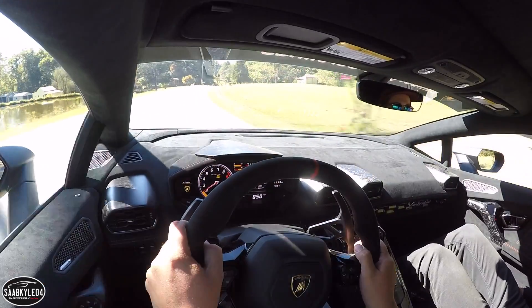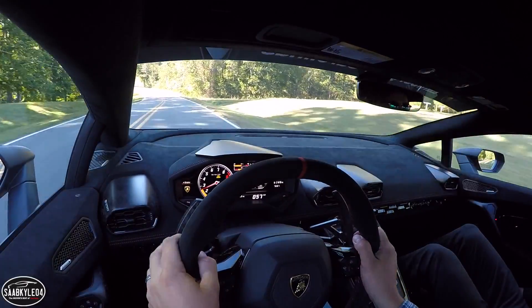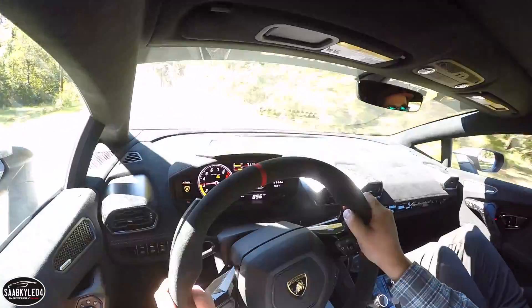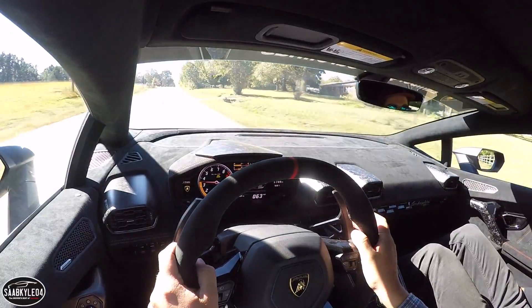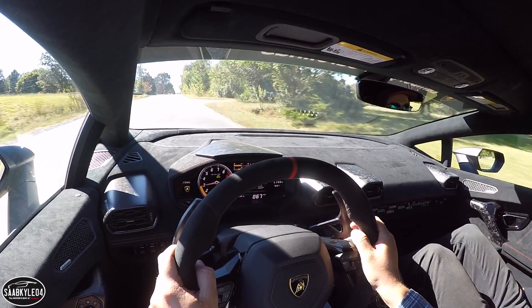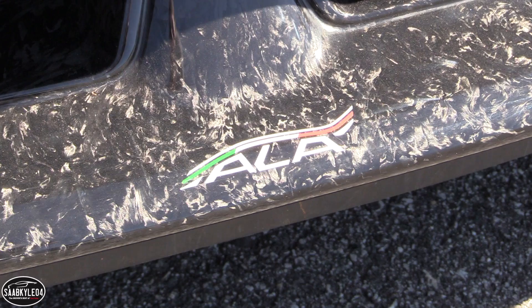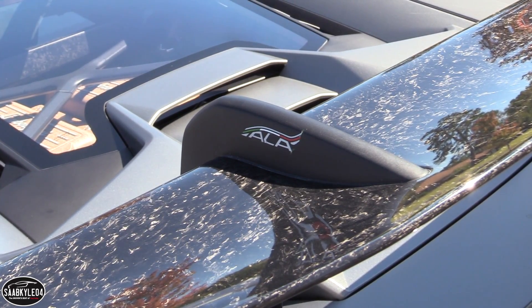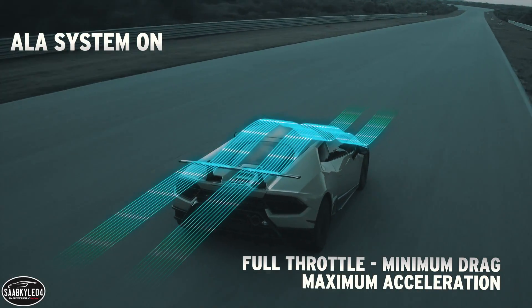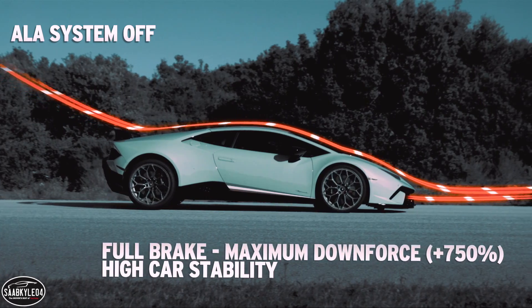With any car of this caliber, aerodynamics are especially important. The trick is finding an ideal balance between downforce and drag. The Performante adopts a new active aerodynamics system known as Aerodynamica Lamborghini Ativa, or ALA for short. It's a patented system developed by Lamborghini to provide active variation of aeroload for high downforce or low drag, so you're getting the best of both worlds — ideal airflow for handling and straight line acceleration.